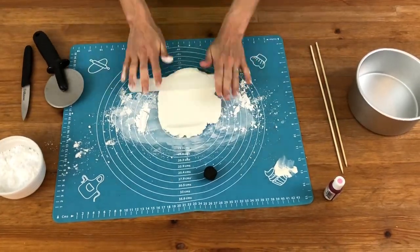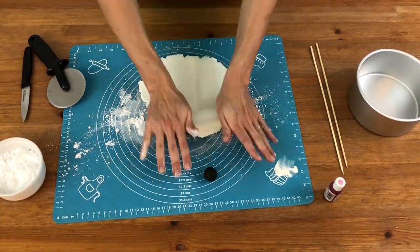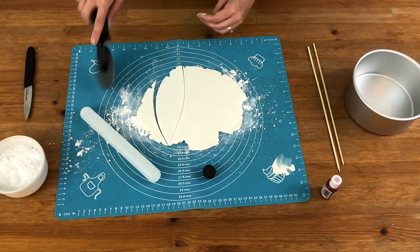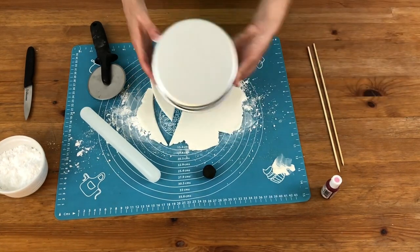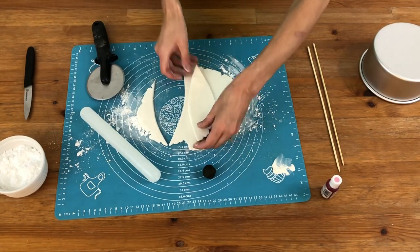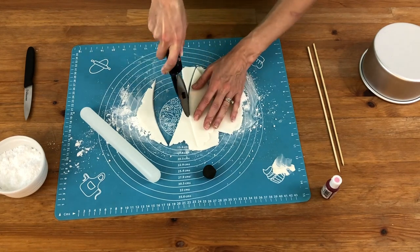Knead your fondant until it's soft and pliable and then roll it out thin, about a quarter of an inch thick. Use a sharp knife or a pizza cutter to cut out an ear and then check the size against your cake pan to make sure it's in proportion. Then place the ear on top of the fondant and cut out another identical ear.